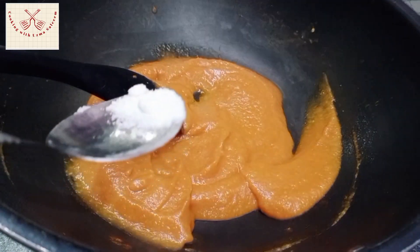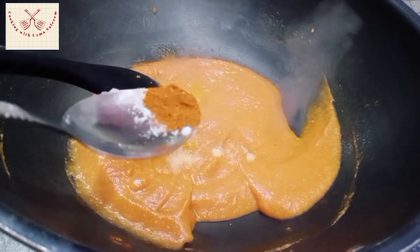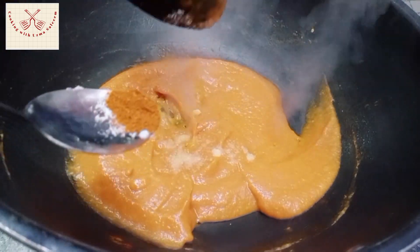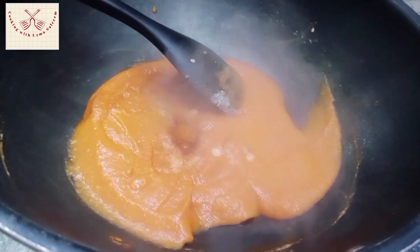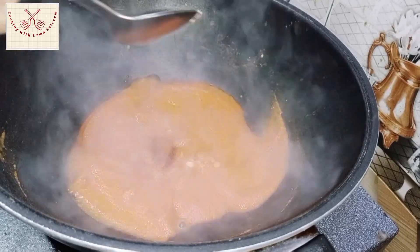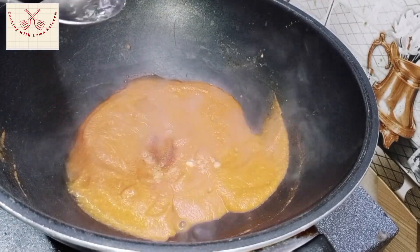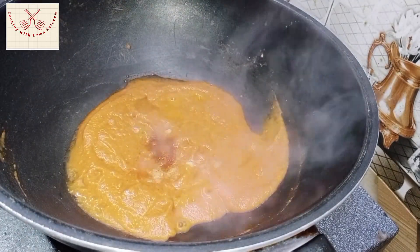When you do this, it will give a very good colour. Then add half a teaspoon of honey. Add 2 shakes of it. When you add the quantity of honey — if you want to add more tomatoes, you can double the amount.